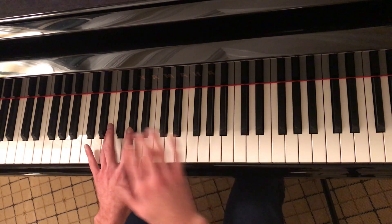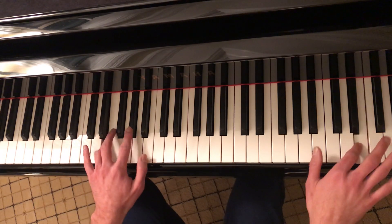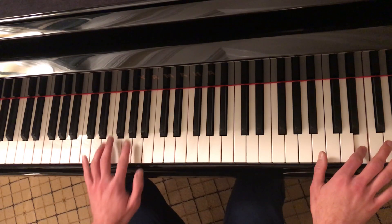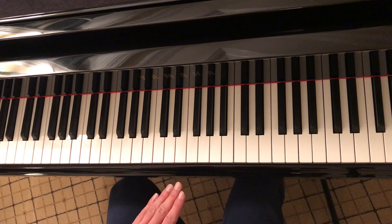After you end that chorus section, you'd go and play that second part of the intro again. After you finish that section, you'd go back into the second verse, which is essentially the same. There's one slight difference, and I'll go over that now.